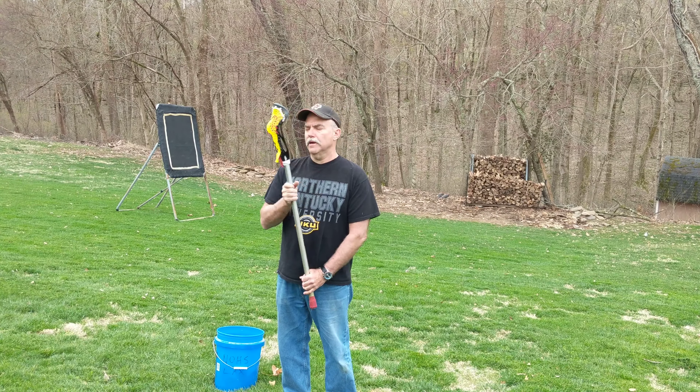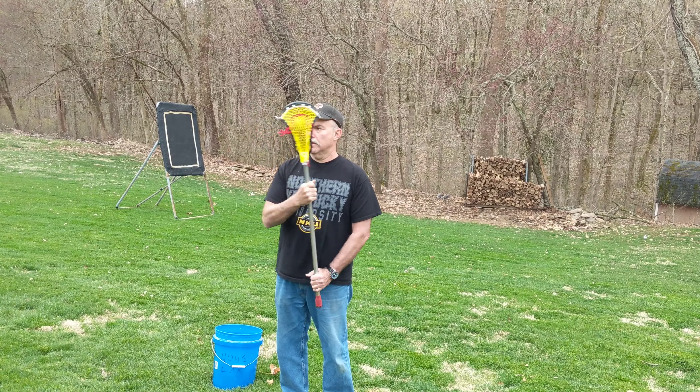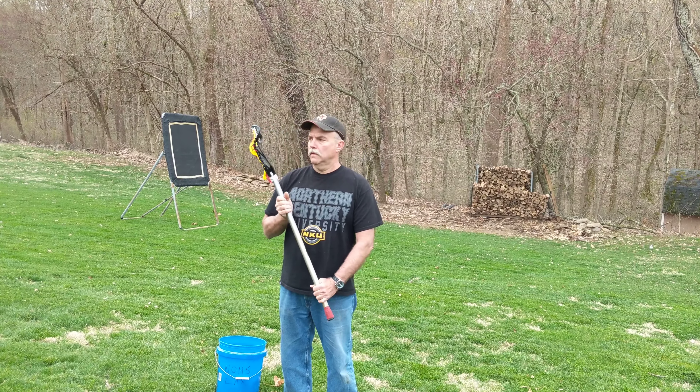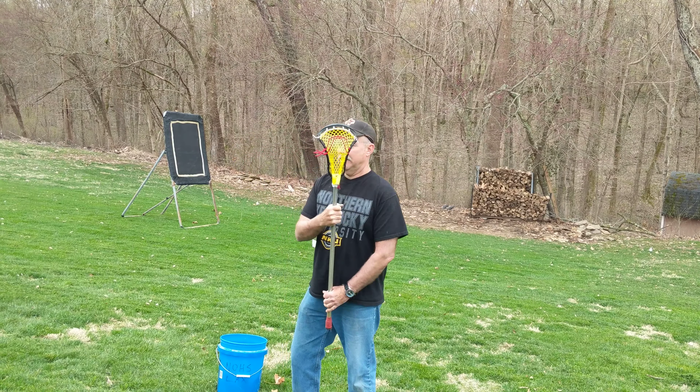Move it a little further out from your body. What's your bottom hand doing? Is your bottom hand just letting it pivot in the stick? It's kind of resting there, just kind of holding it in place. Move it a little further out from your body.